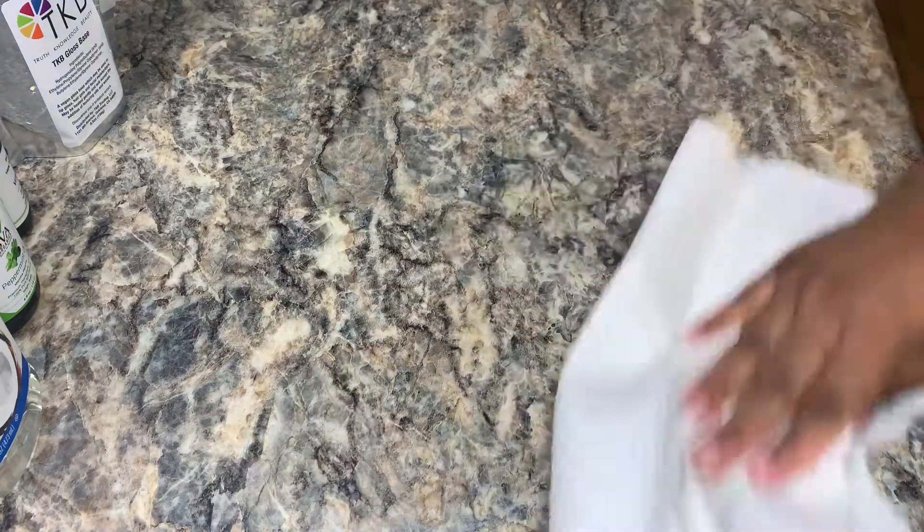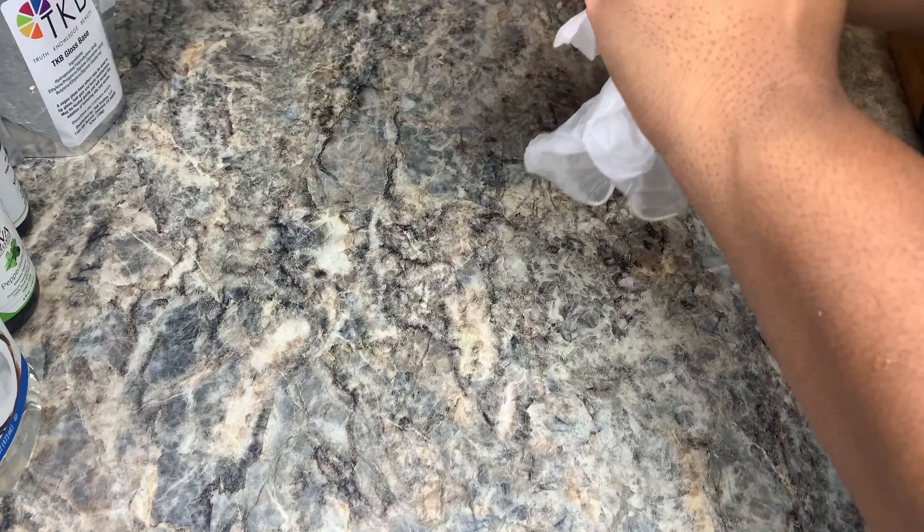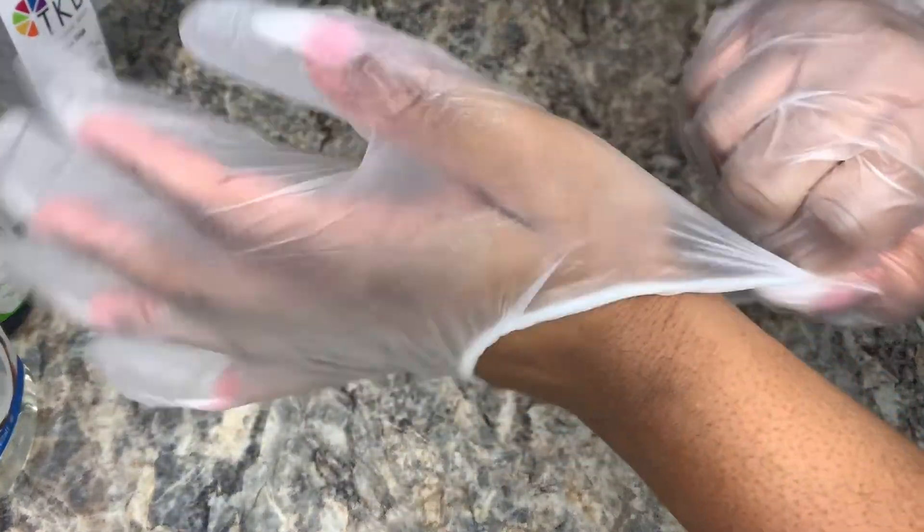The first thing I'm going to do is spray down my working area. I'm using bleaching water — in the future I may resort to using disinfectant spray and/or wipes. I'm just taking a paper towel and wiping it down. I washed my hands right after wiping down my area, and now I'm applying some gloves.